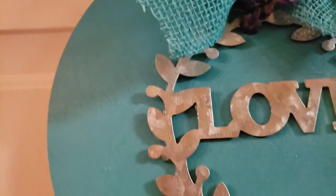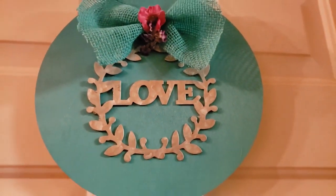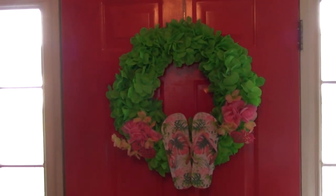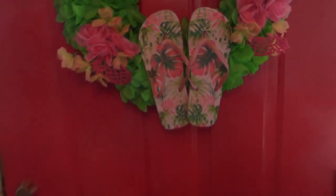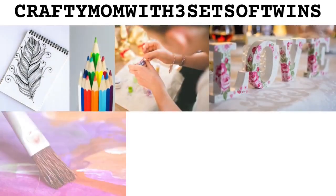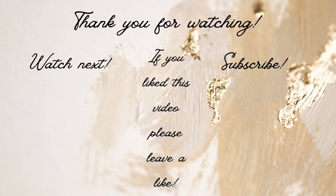Hey guys, I would love it if you would hit the subscribe button and share with your family and friends. Hit the like button and the notification bell so you'll know when I put out another video. I really enjoy doing these for you. It's my privilege to make these so you can enjoy them and make them yourself, because if I can do it, you can do it. Thank you for watching and have a great day. Love you guys. Bye!